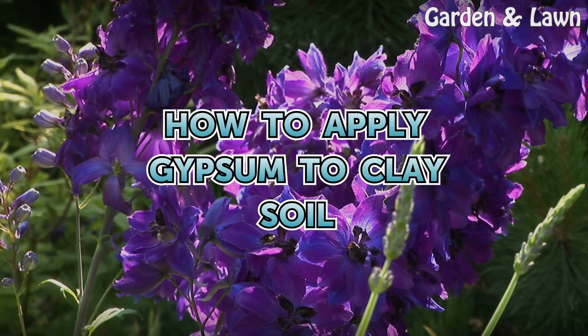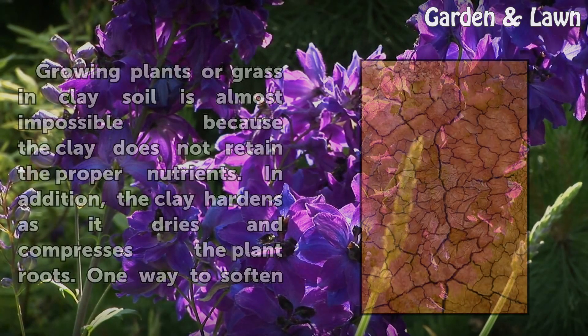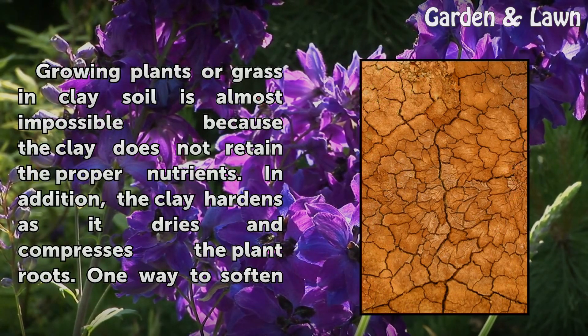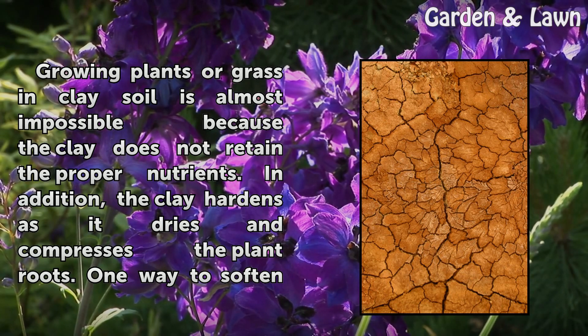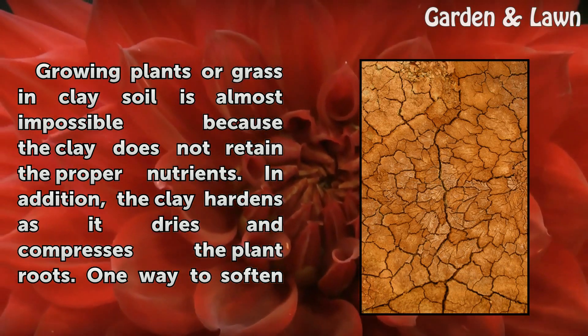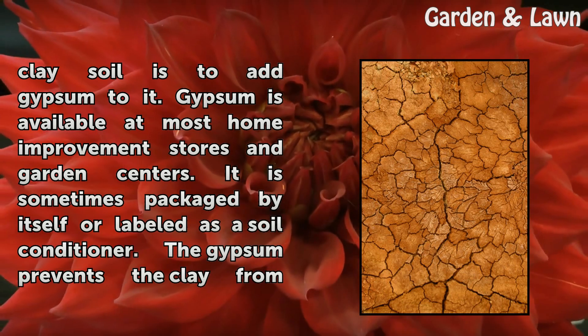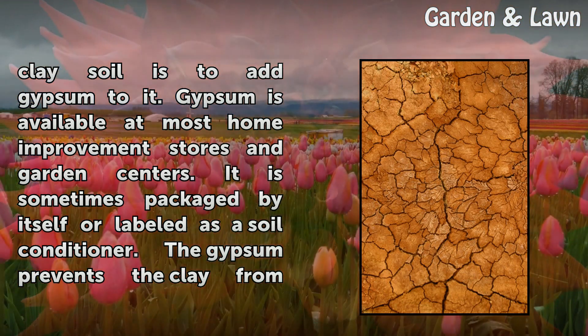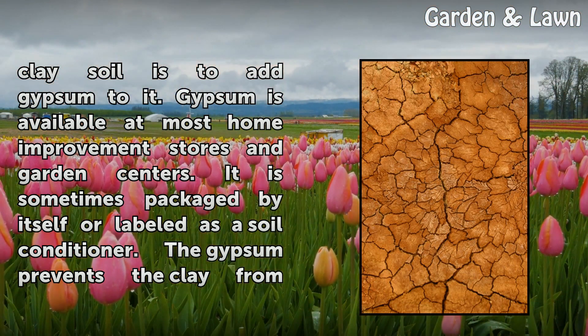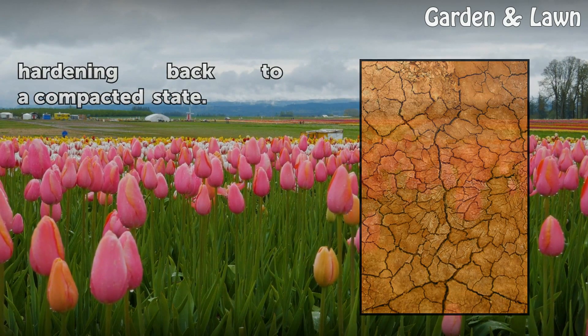Growing plants or grass in clay soil is almost impossible because the clay does not retain the proper nutrients. In addition, the clay hardens as it dries and compresses the plant roots. One way to soften clay soil is to add gypsum to it. Gypsum is available at most home improvement stores and garden centers, sometimes packaged by itself or labeled as a soil conditioner. The gypsum prevents the clay from hardening back to a compacted state.